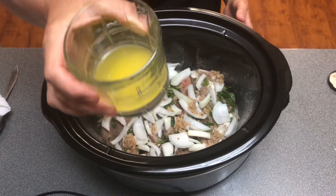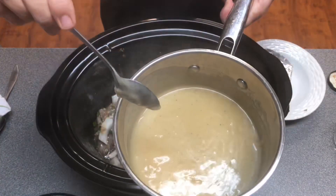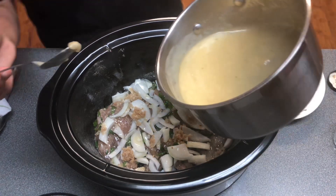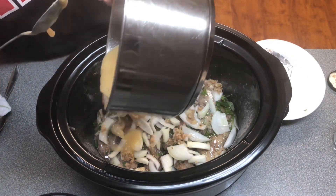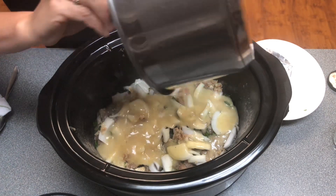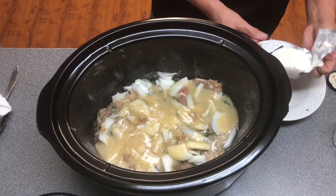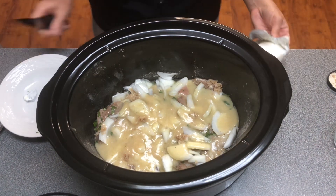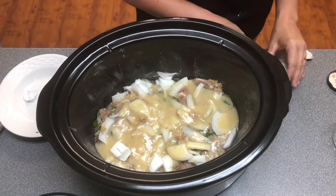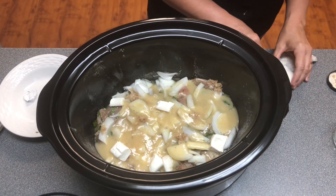Now I'm going to pour in my four tablespoons of real butter — y'all know how much I like cooking with butter. Then the recipe calls for one can of cream of chicken, and I've got a video showing y'all how to make this yourself so you don't have to buy those cans. We're going to put that in there — look how much prettier that is than those canned versions. Then we're going to take the cream cheese, cut it into little one-inch blocks, so it gets spread out and divided up better.